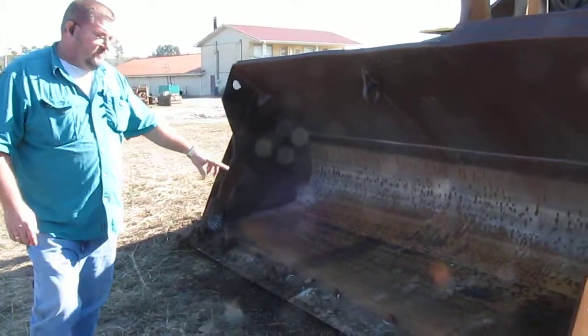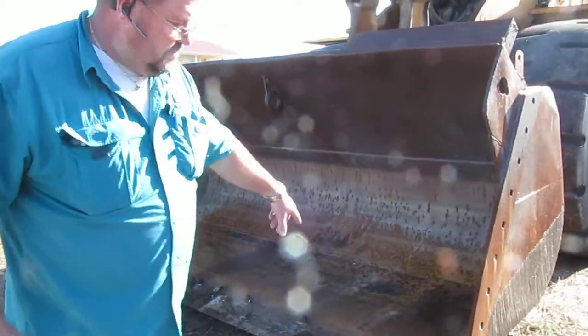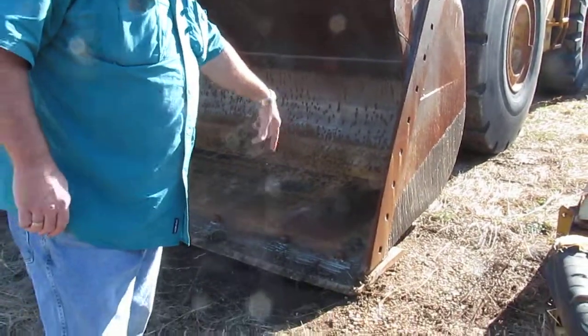You can see the cutting edge — it's a reversible cutting edge. You've still got plenty of play on the back of the cutting edge to rotate it.